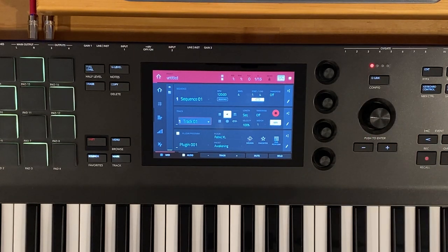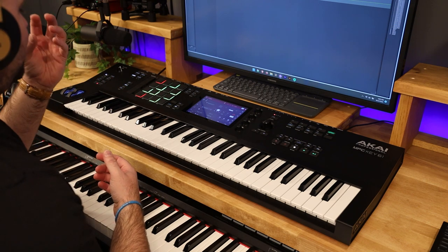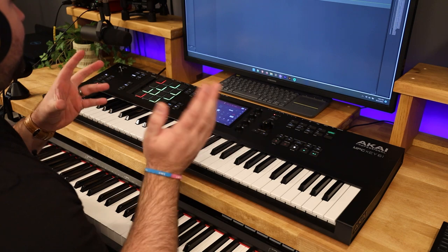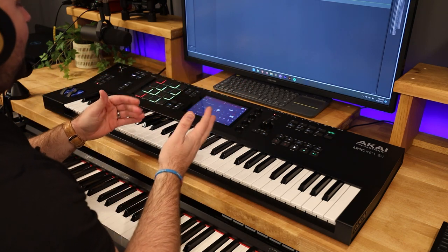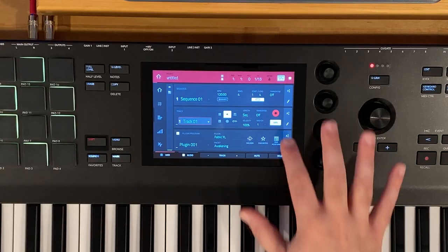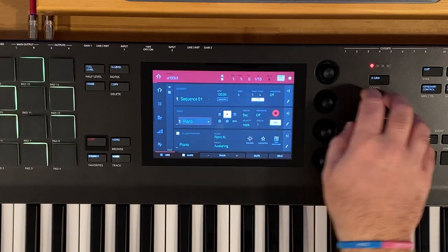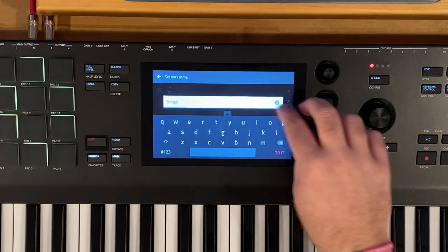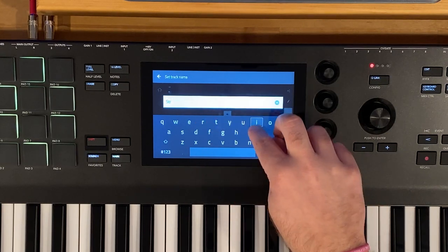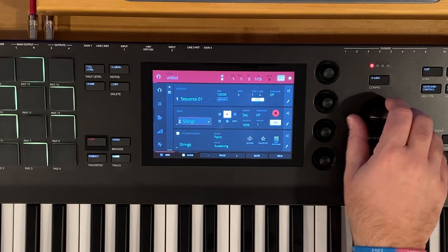We're going to start off with method one. There are two methods: one within Fabric XL, which allows a single program where you can tweak two different layers; the other — which we'll start with — uses two different tracks within our project, layered using key groups to tweak those layers. Let's build our two tracks: piano as our first layer, and track two we're going to call strings. There's a beautiful strings sound within the MPC Key 61. We'll also name our plugin program strings.